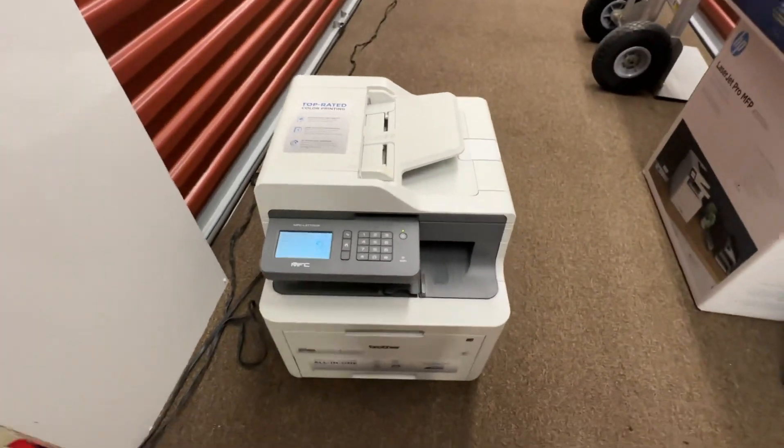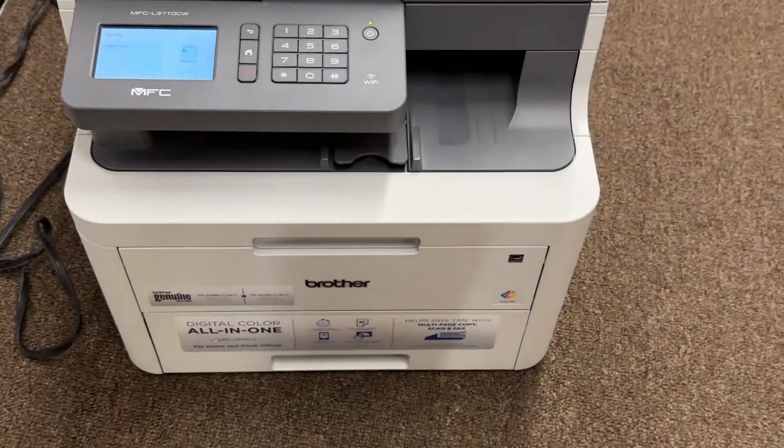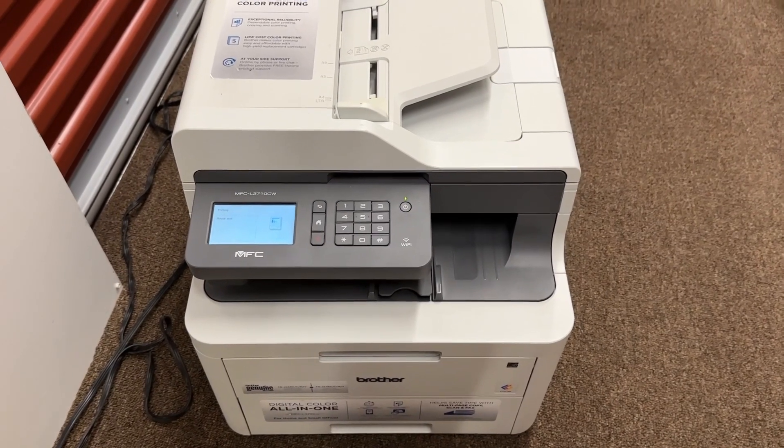Here's what's in the bottom of the left. I'm going to use my...